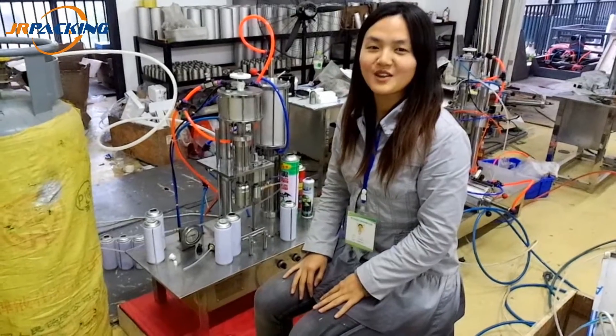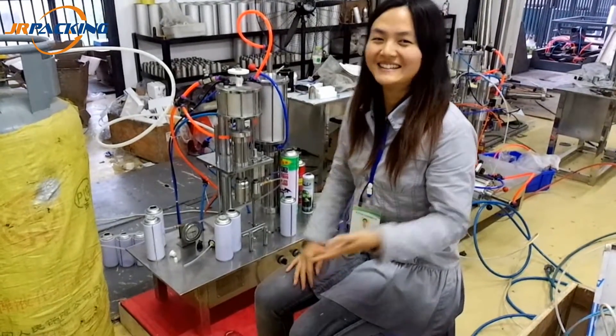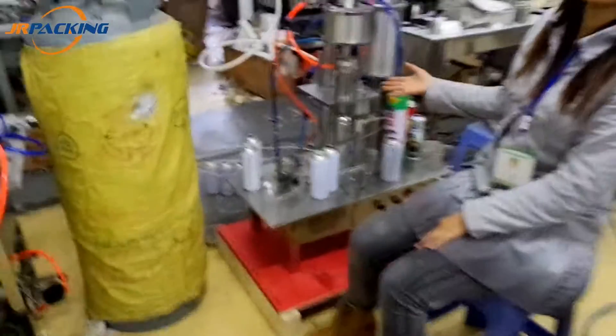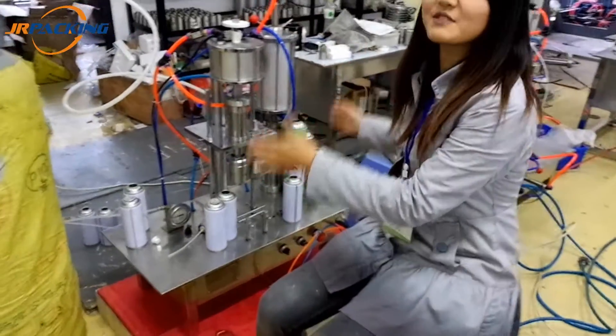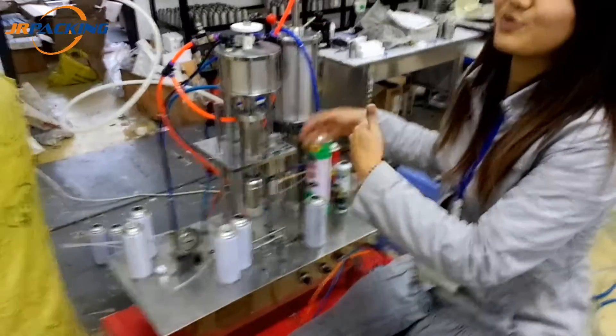Hello, greetings from China, from Wuhan, just west of China. This is our lab tester machine. The machine is very small — you can put it on a big table, so it's easy to operate.